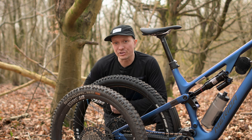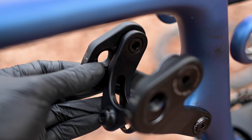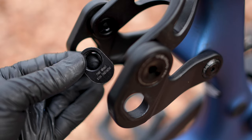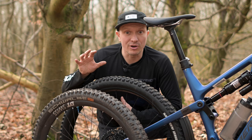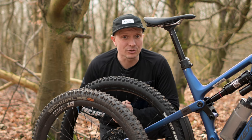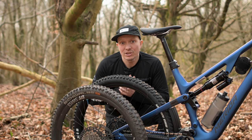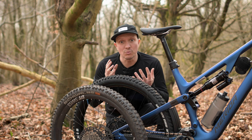So neither approach is optimum. That is why our fast kinematic bikes have a geometry compensation flip chip in the rocker, allowing you to use a 29 or 27.5 rear wheel without impacting on the bottom bracket height or the seat and head tube angles. That means the bike will still ride just as we intended, but you can choose the right wheel size for what you want to do.